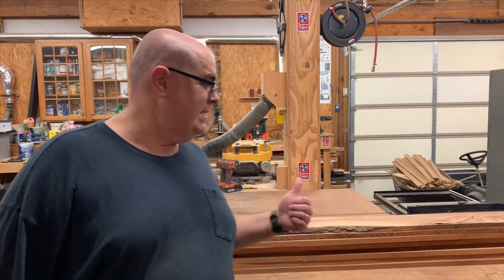For today's project we're going to turn this stack of rough cherry boards into a nice display case. It's going to be a lot of work getting them straight and usable, so we better get started.